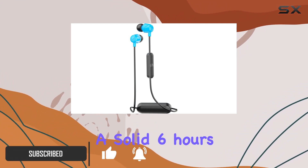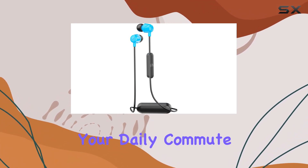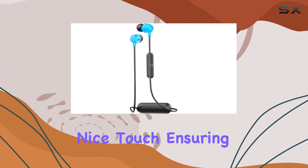Let's talk battery life — a solid six hours on a single charge. That's enough juice to power through your daily commute, gym session, or work day without worrying about running out of battery. The rechargeable feature is a nice touch, ensuring you're always ready to roll.